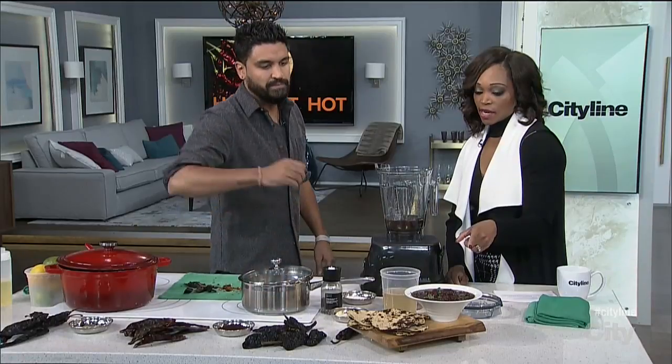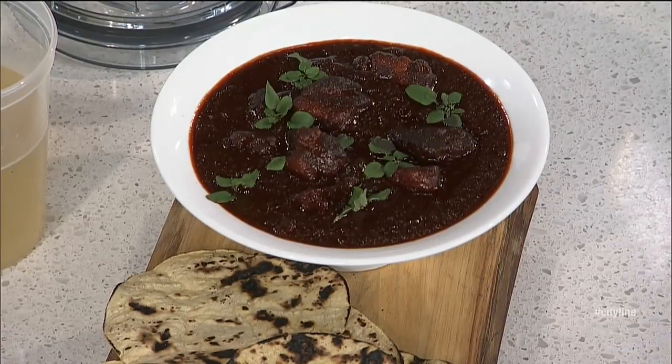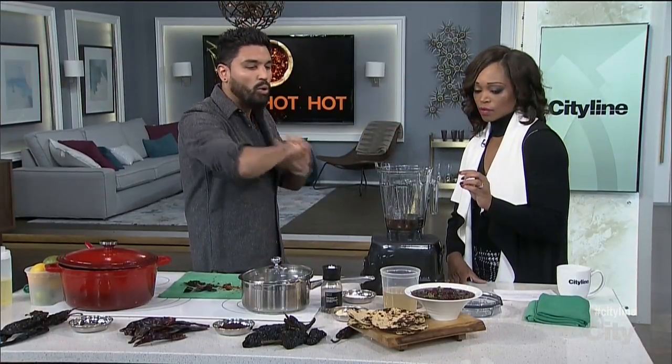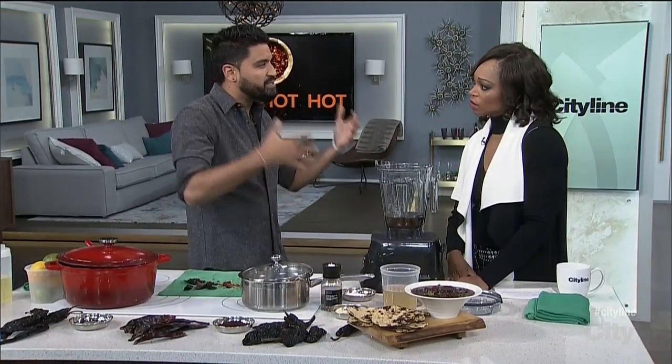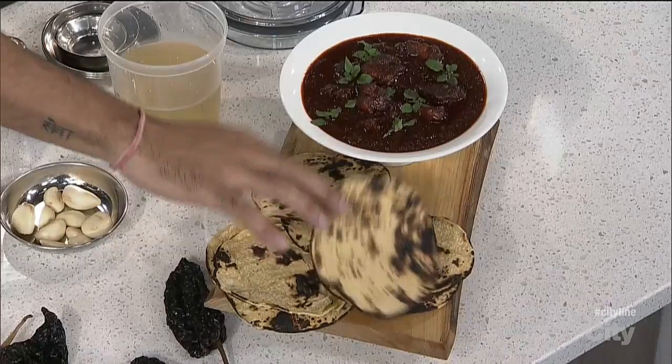That's what we're going to do next — use this as your base, and that's going to give it the heat, the color, the whole thing. Chili with beans and kidney beans is more of a westernized thing. Actual authentic Mexican chili is made with chilies and the meat — that's really it. You serve that with some nice charred tortillas or rice, but this is very classic.